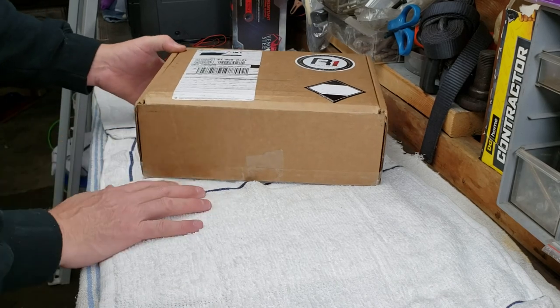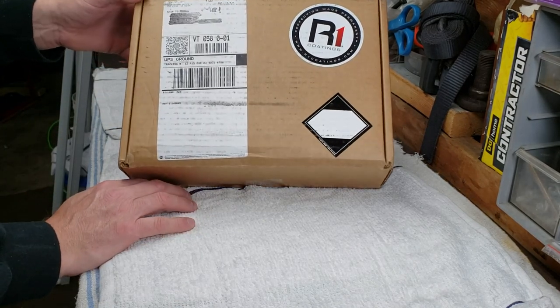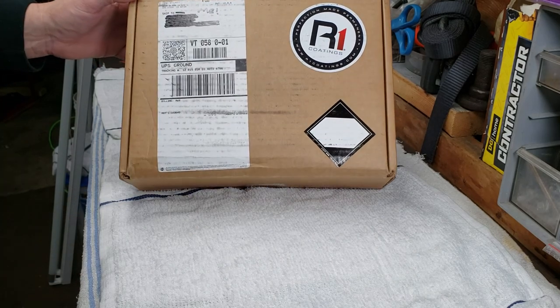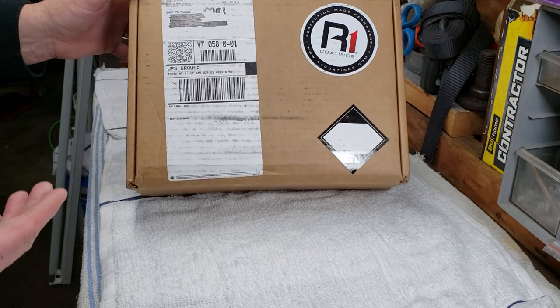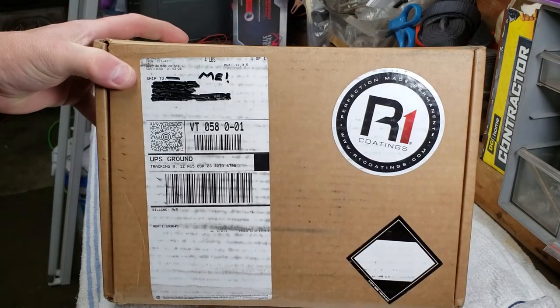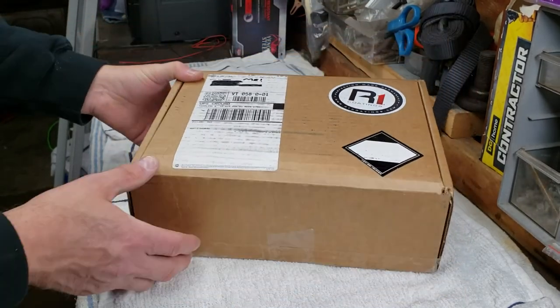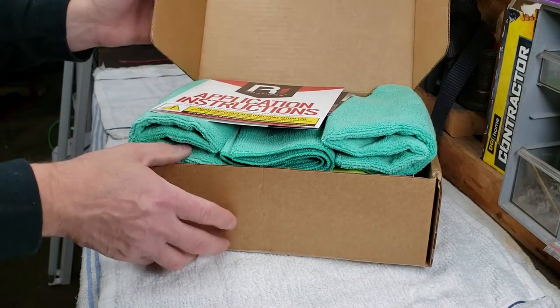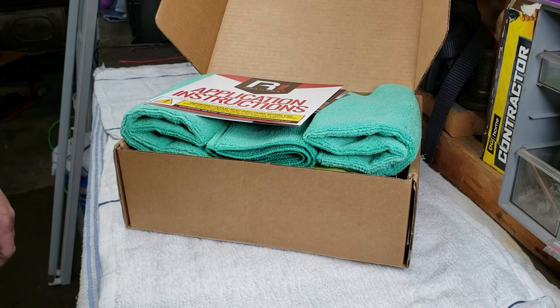When you get your box, depending on what you order, there are several different packages available from R1 Coatings. I got something called the Street Package. Let me make sure my camera shot is good and bring it in a little closer as we open this up.